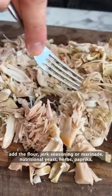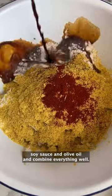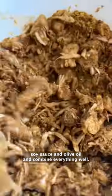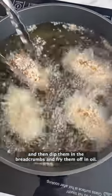For the wings, break up the jackfruit, add the flour, jerk seasoning or marinade, nutritional yeast, herbs, paprika, soy sauce and olive oil and combine everything well. Shape the jackfruit mixture into eight wings and then dip them in the breadcrumbs and fry them off in oil.